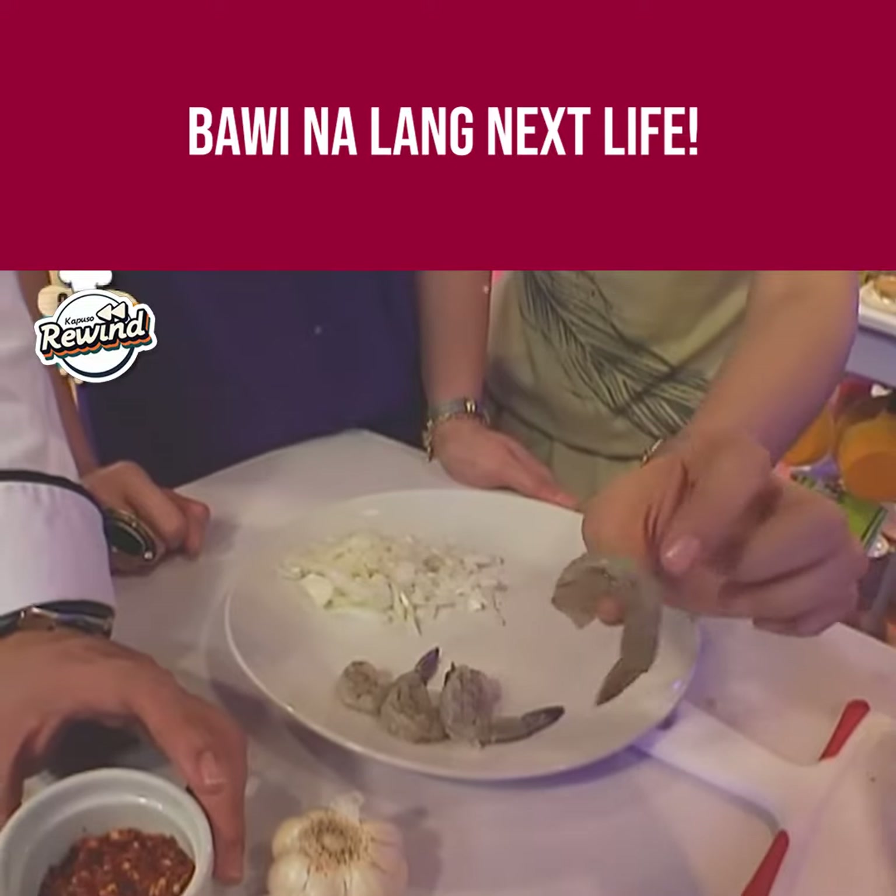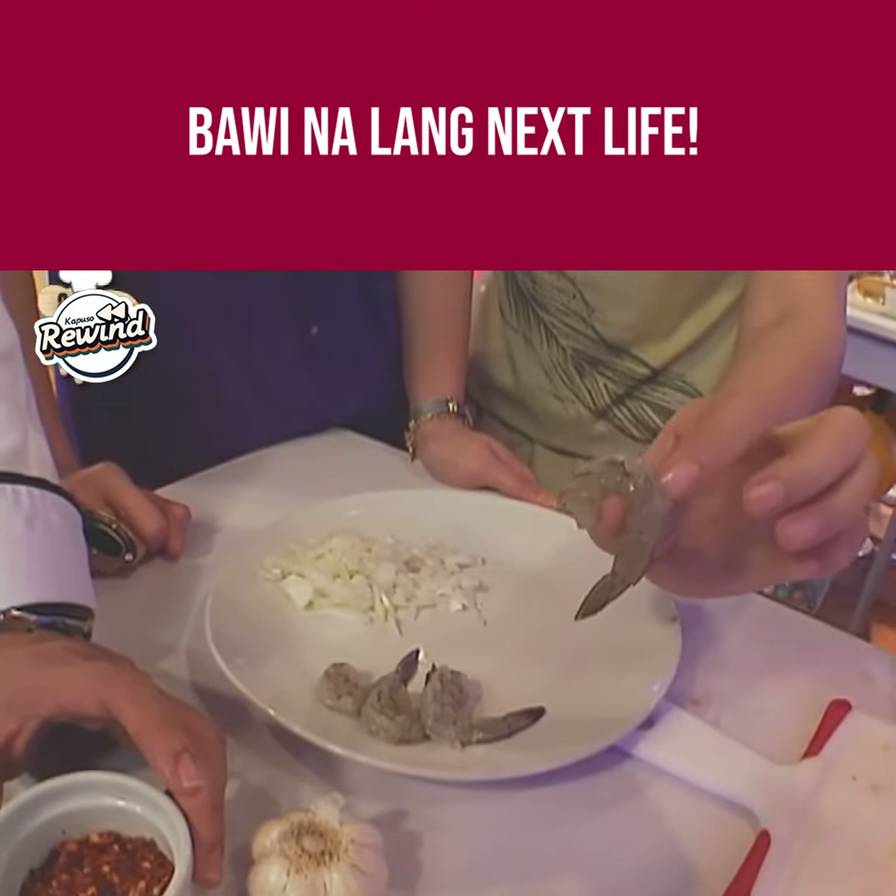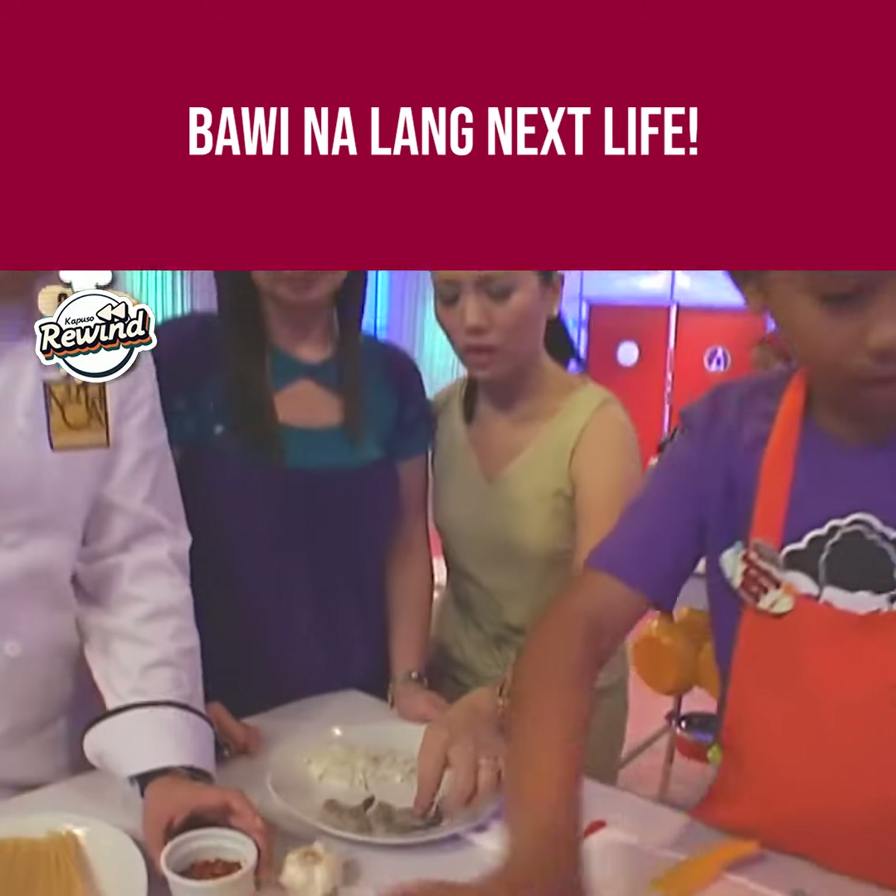Pag ganyan, ibig sabihin wala na yung black part dito, or yung laman loob na bukon. So nakadebein na.